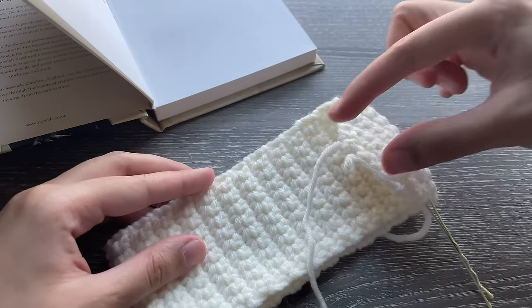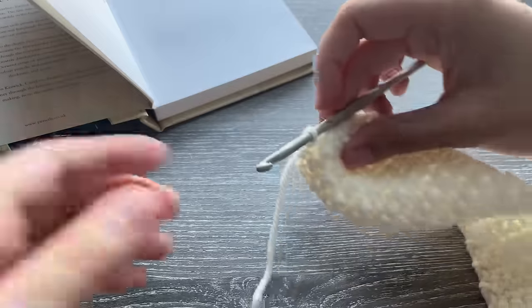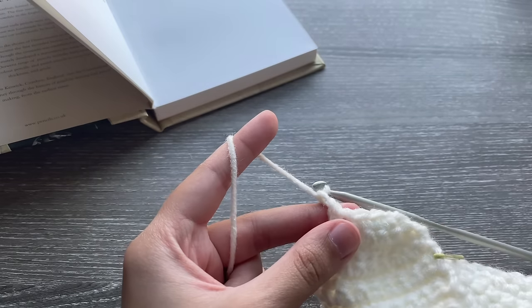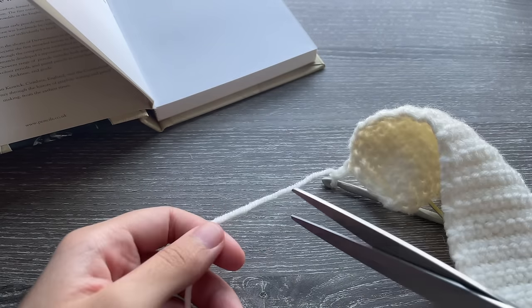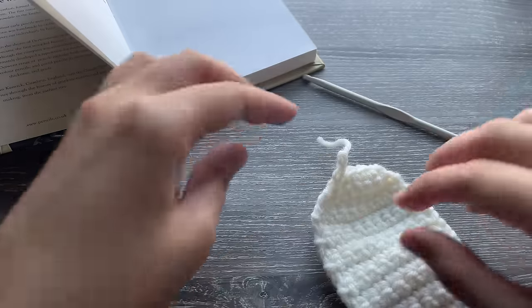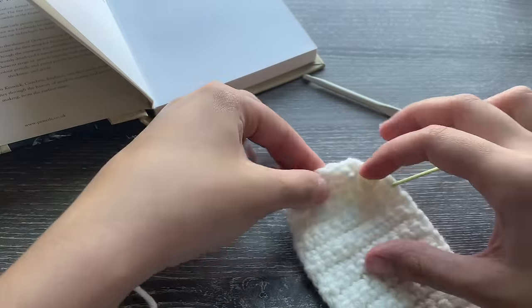The next step is to make the heart charm and then we're going to put it all together. You can end the flap by chaining one or two depending on how secure you want it to be. Take your scissors, cut it, pull, and tighten.